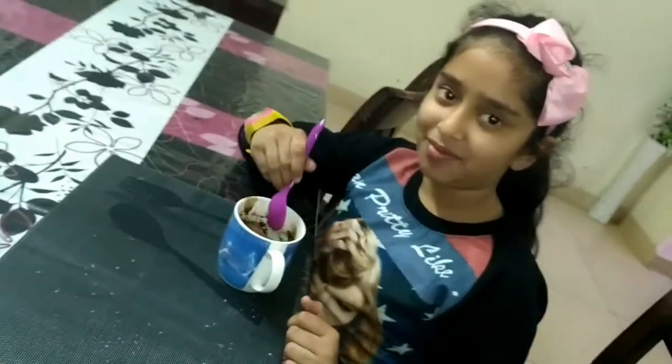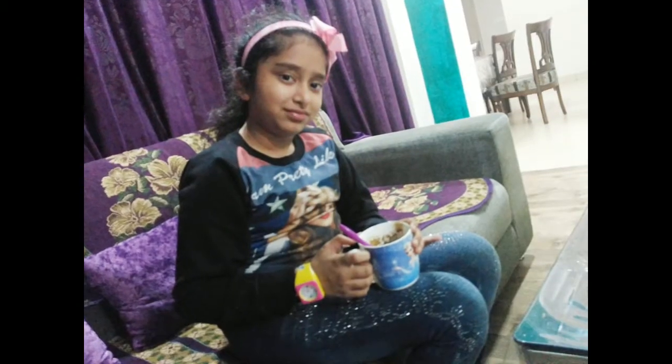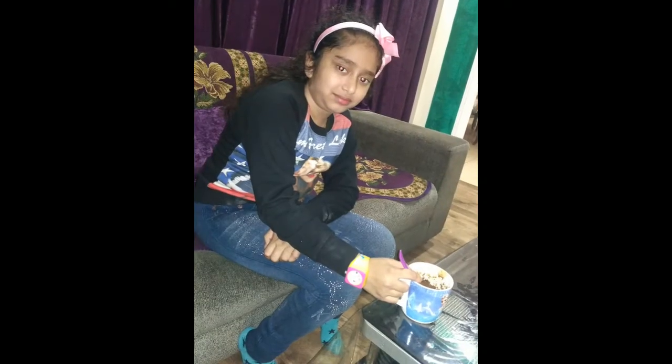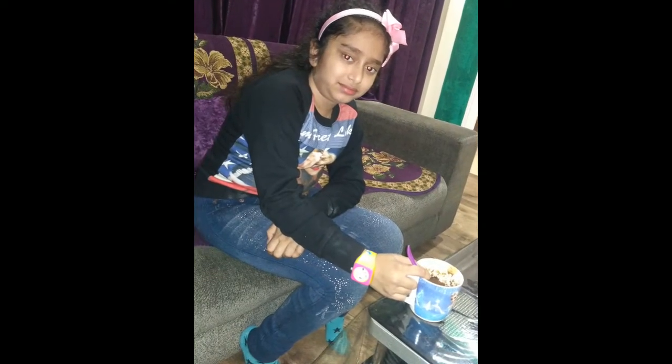She gave an awesome reaction! So try this cake at your home. If you like it, share it and comment. And subscribe to my channel. Bye-bye!